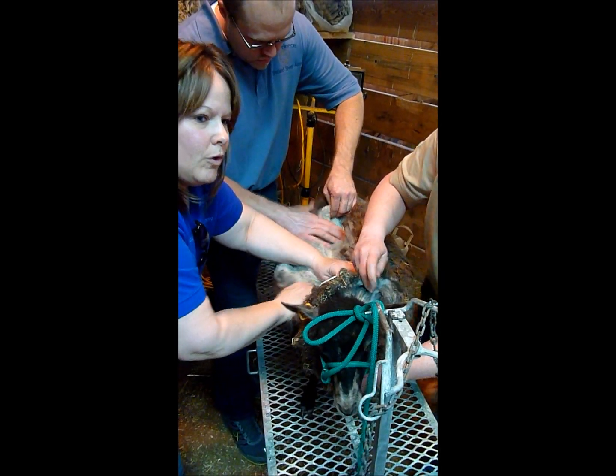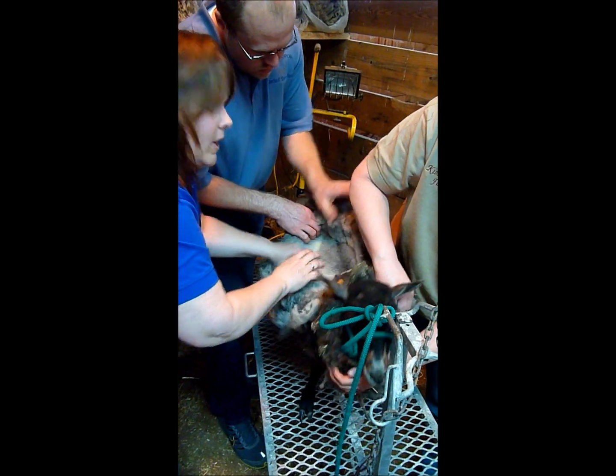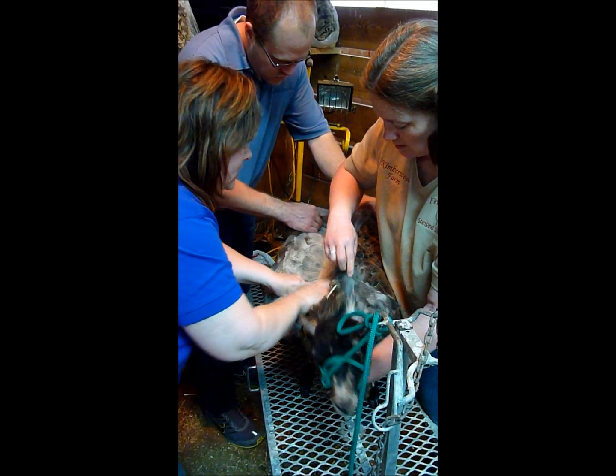Would we hide it to brush them? You don't brush them. You want to maintain that lock structure so that it helps to protect them from the weather. Then they shed the water instead of absorbing it into their wool.